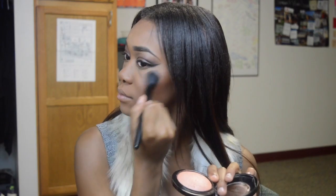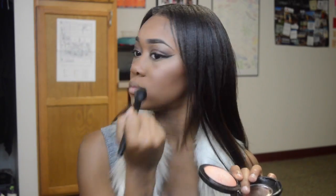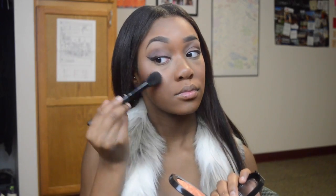For highlight, I'm using the same highlight that came in the collection. This is in the shade Highlight the Truth. It's a very pinky champagne highlight. I want my highlight to be a little bit more golden, so I'm going to use the Wet n Wild Shimmer Palette in Sangria Castles. This highlighter is huge — it was $5 at Walgreens. And this is exactly like the Taraji Highlight except it has a little bit more gold on it, so I'm just going to apply that right on top.